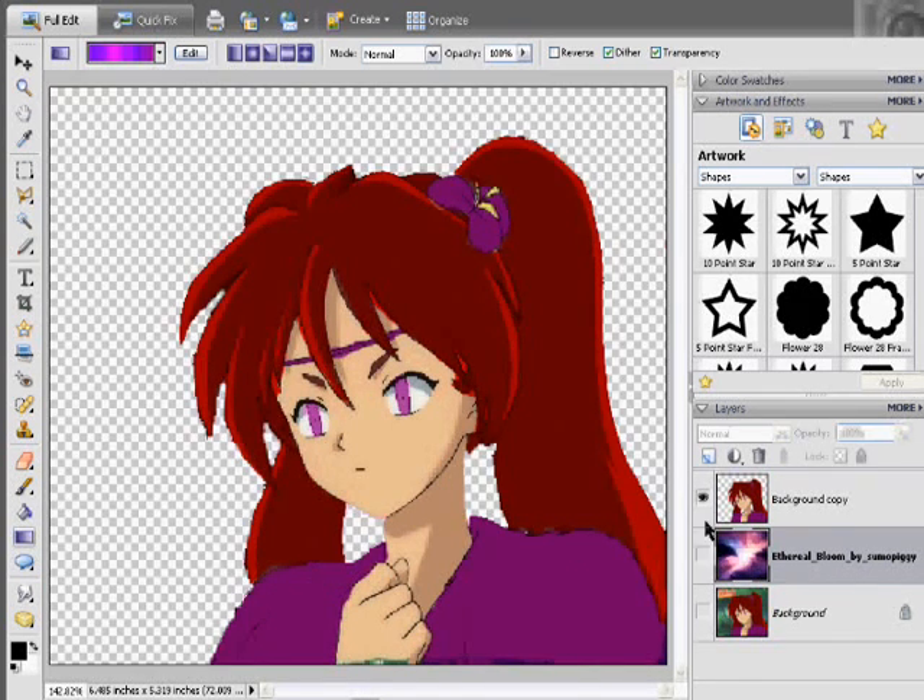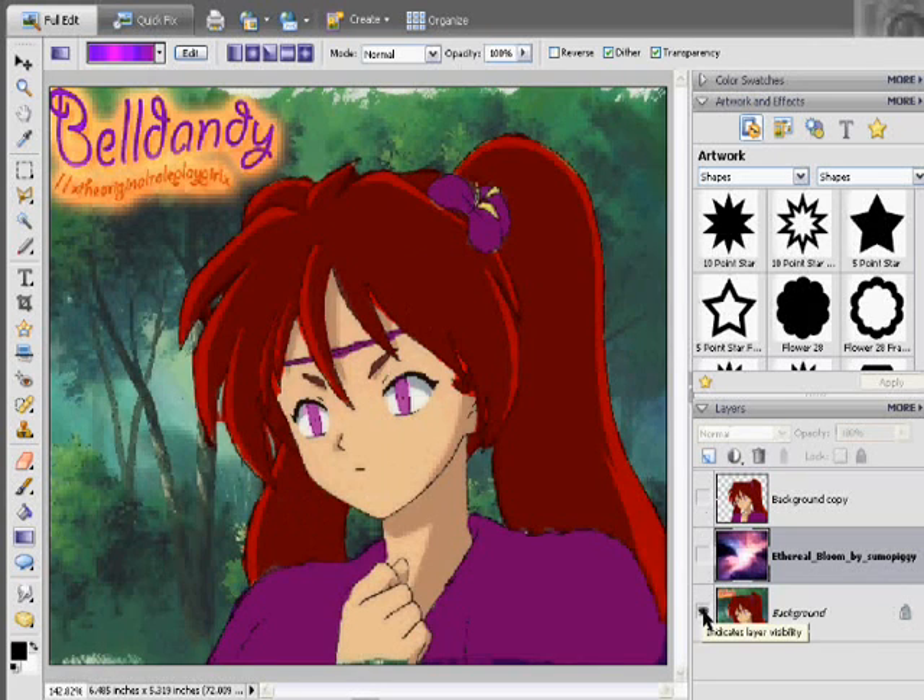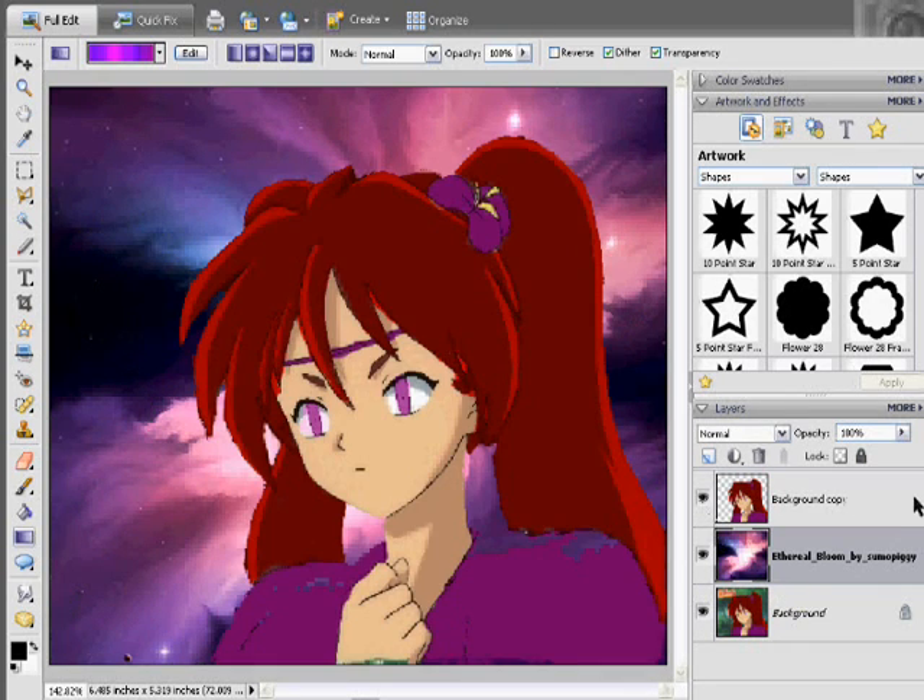That's basically how you erase and set up a new background. I hope that's helped you out, Usagi. Anytime you've got a problem, I'll be more than happy to help. Thanks and have a good day.